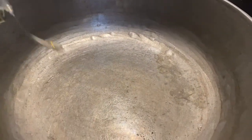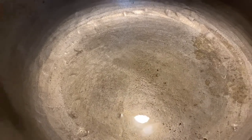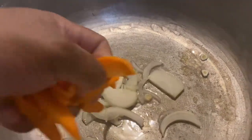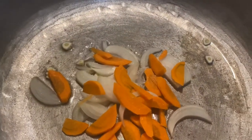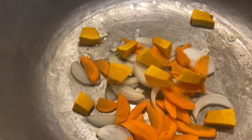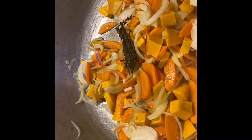Turn your stove on to medium high heat and add two tablespoons of canola oil. Then we're gonna add our fresh onions, garlic, and carrots, pumpkin squash, and let's sauté for two minutes. After sautéing for two minutes, we're gonna add some thyme.